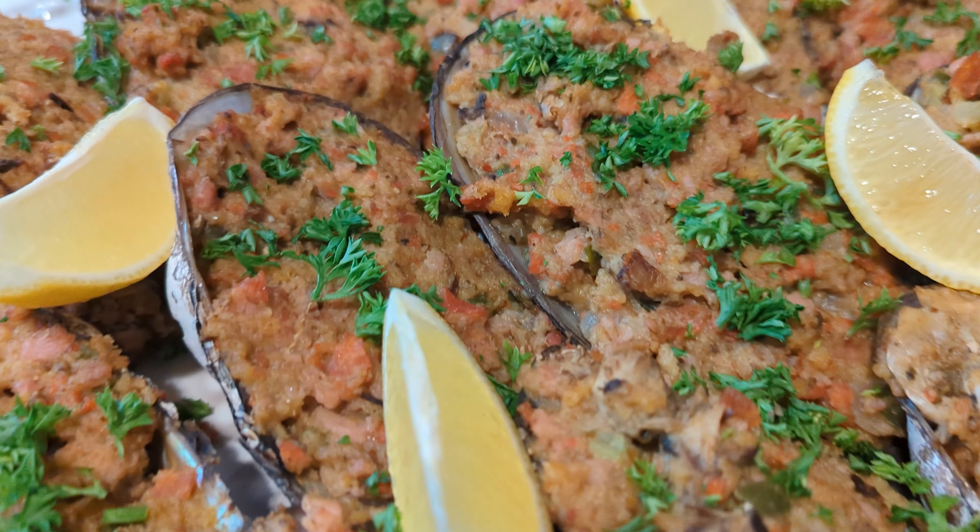And there you have it — Dick's Amazing Baked Stuffed Clams. The link to the original recipe is in the description below. Make sure to hit the bell to get notified when a new video is posted. Do like and subscribe as it really helps support the channel, and I'd love to hear from you. Please share your comments below and let me know what you'd like to see in future videos. Get together and enjoy.